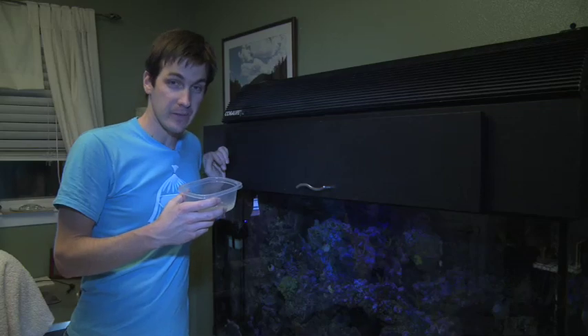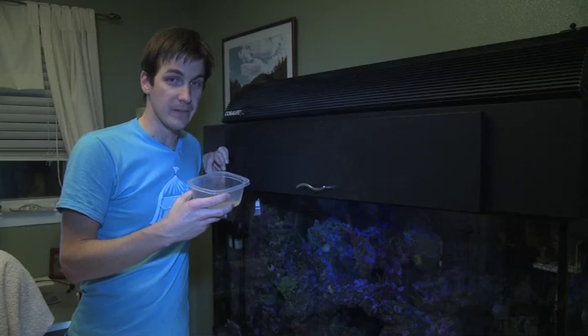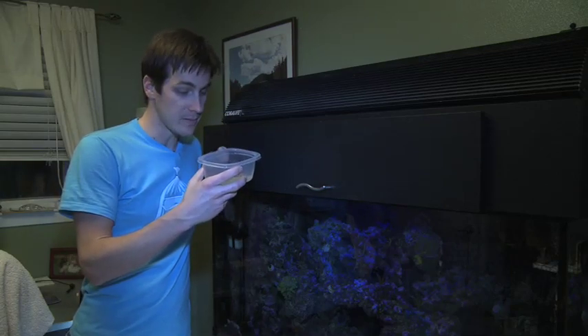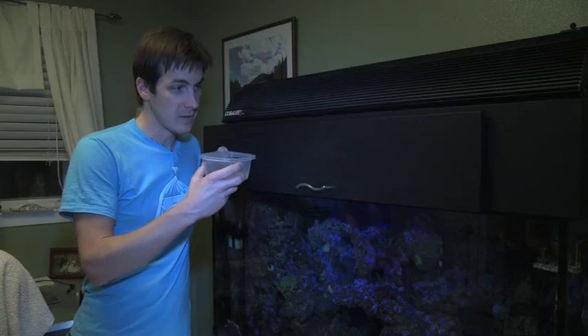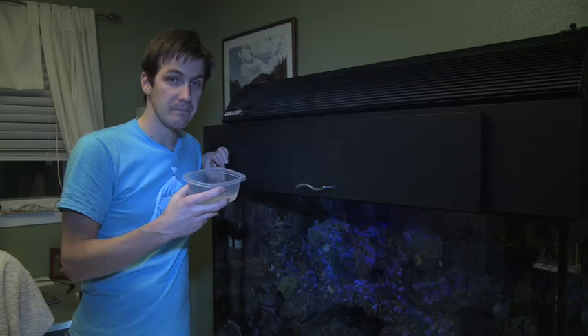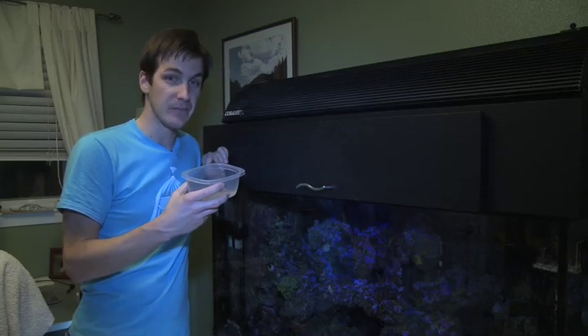I've unhooked the skimmer, my carbon's out of the tank, and I've got my medication thoroughly mixed up. I'm ready to unleash some carnage on these red bugs. All I'm going to do is take this water that I mixed up with my medication, pour it right over the top of my tank, and leave it for about six or seven hours overnight. In the morning it should be all good to go. So let's go kill some red bugs.